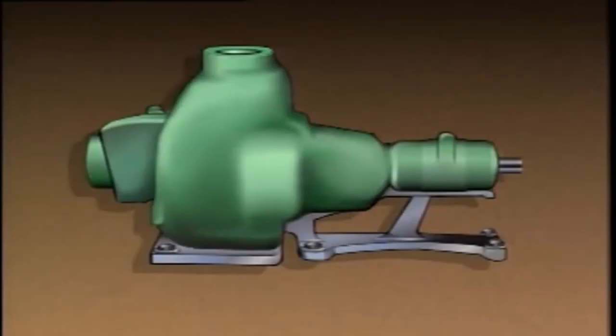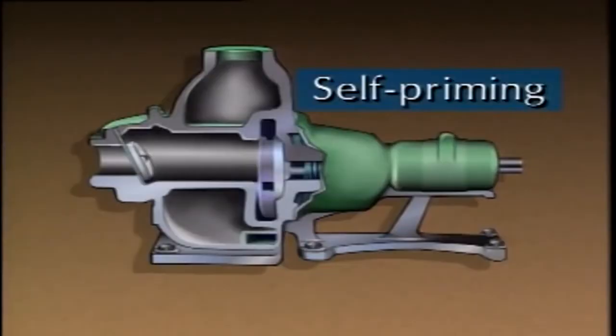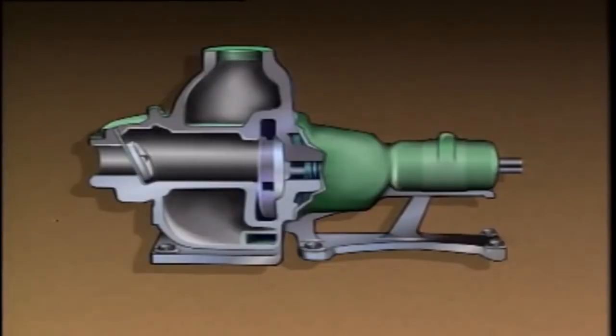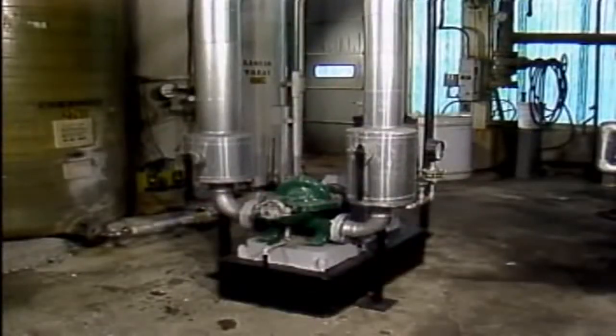Now, some centrifugal pumps stay filled with liquid when they're shut down. These pumps are often called self-priming pumps. Sometimes they have components, such as check valves, that maintain the prime after the pump is shut down. In other cases, the system is built so that liquid does not drain out of the pump after it is shut down.